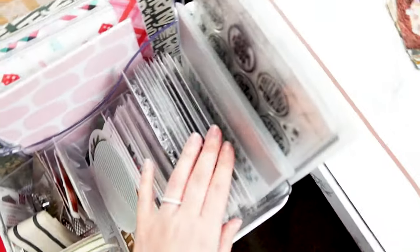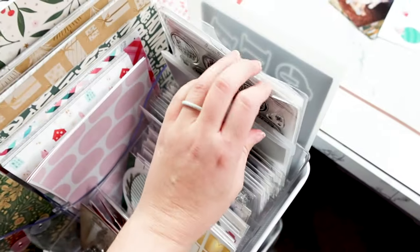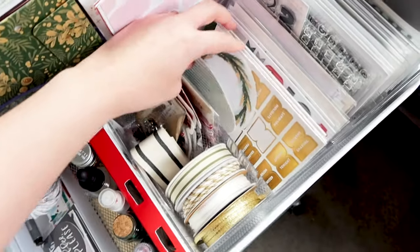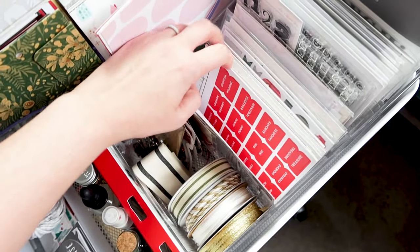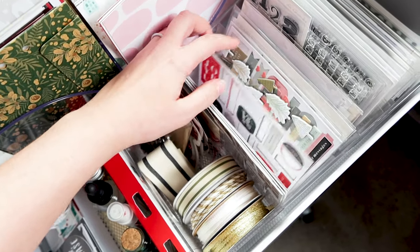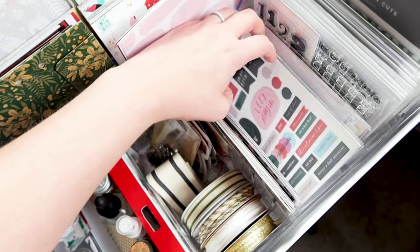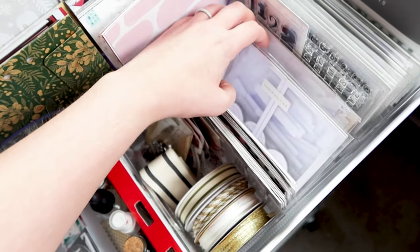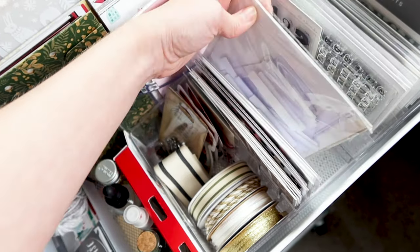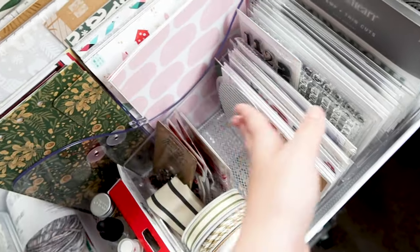I've got all of my stamps for this year back here that I'm planning to use — the Christmas themed ones. In this middle one I just put all of my word phrase stickers, labels, tabs, and chipboard stickers that I had left over from last year. I also have the little tabs from Ali Edwards and there's still quite a bit of room if I wanted to add anything else.